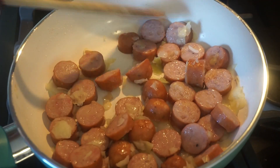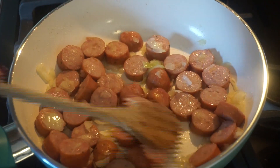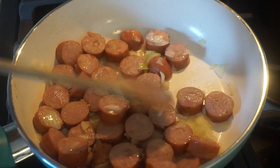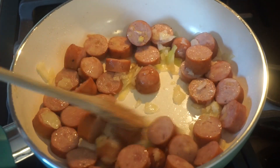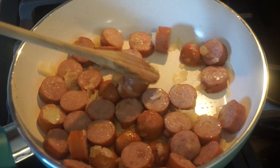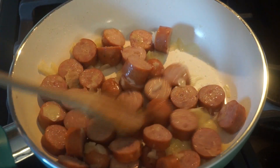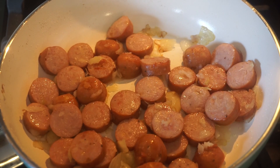We are about three to four minutes in. If you love onions, at this point they are smelling heavenly — it just smells really delicious. We're going to keep this going for another minute or so and then add in the rest of our seasonings.